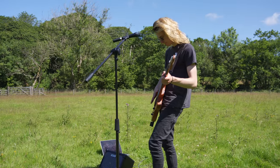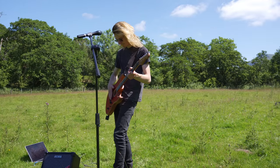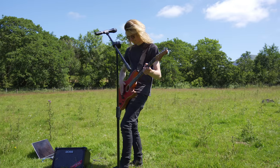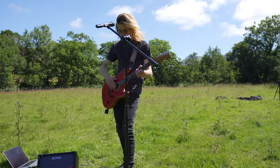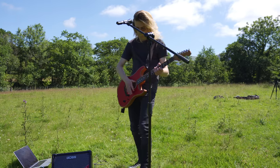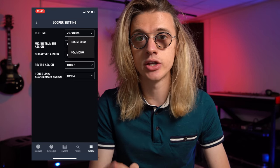Being a loop pedal enthusiast, I had a lot of fun with the single-track stereo looper and was impressed with its audio quality even when overdubbing many layers. Surprisingly, 45 seconds is a long time, but if that's not enough, you can change this setting in the Cube Street app, letting you turn it from a 45-second stereo looper to a 90-second mono looper.